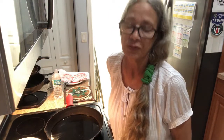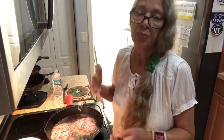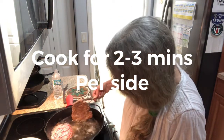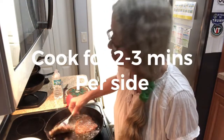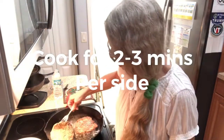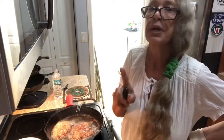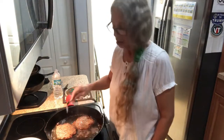Once your oil's ready, put in your steaks and cook each side for two to three minutes — you just want them to brown. Flip them over for about two and a half minutes, then flip again for one more minute. After that, you're going to put them on a plate.